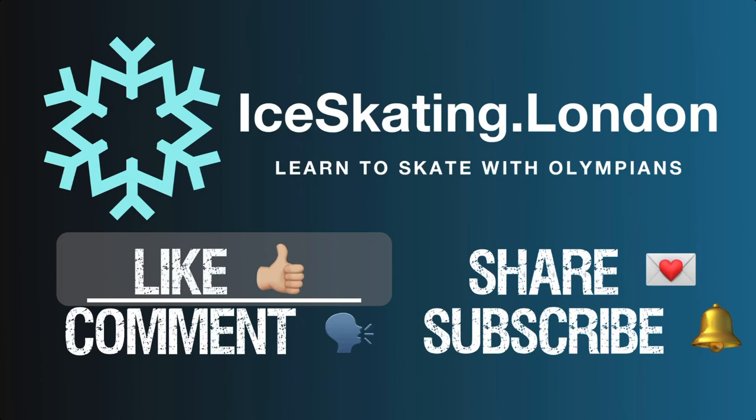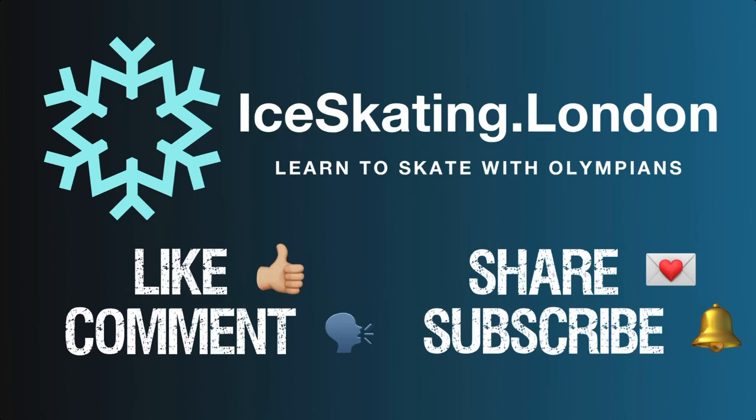If you've enjoyed this Technical Tuesday, don't forget to hit those like and subscribe buttons. We love to hear from you — please feel welcome to leave us your questions in the comments section.